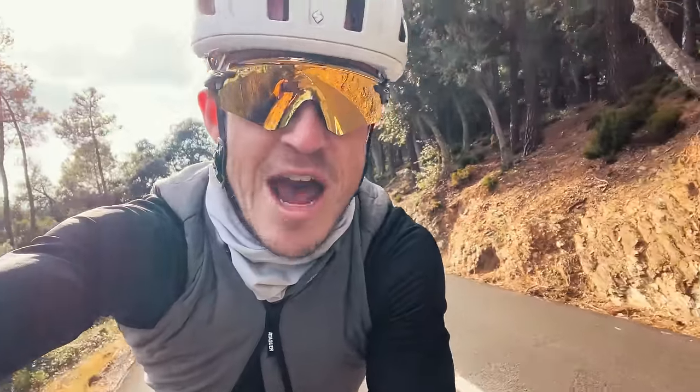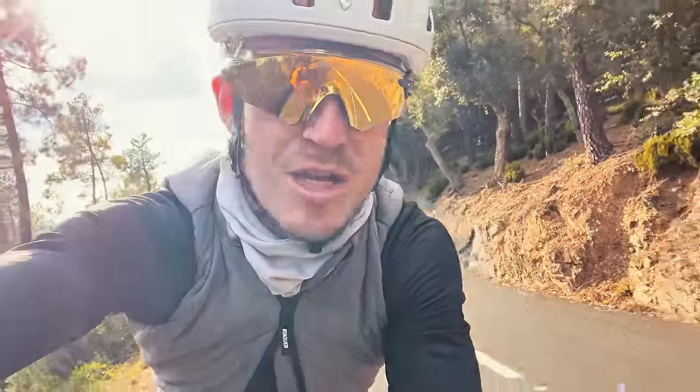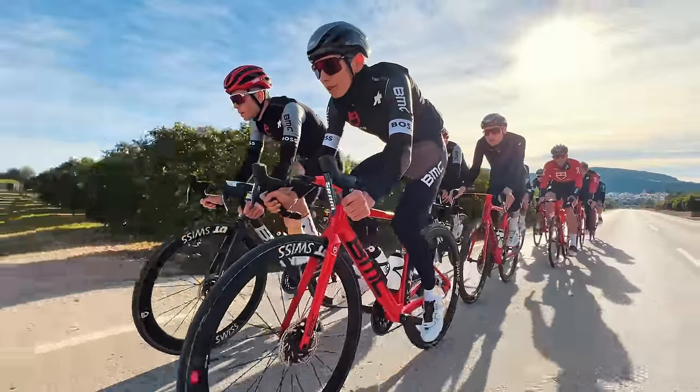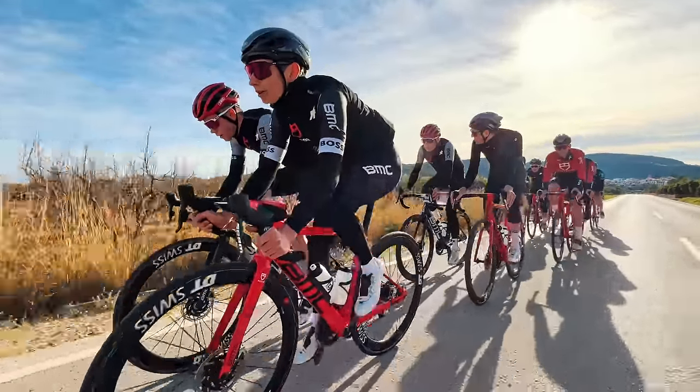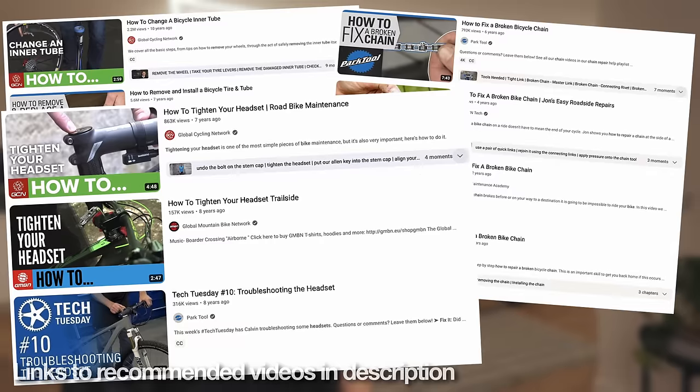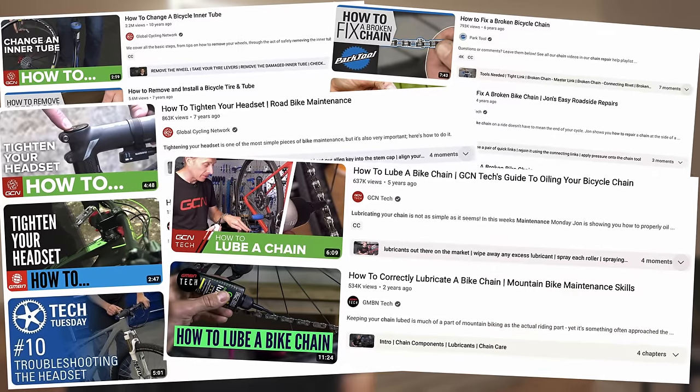It's super important to know how to use the tools and spares you've got with you to get yourself out of any situation that might arise on the road. For example, knowing how to fix a broken chain, replace a punctured tube, or tighten any bolts on your bike that may have come loose. There are a heap of YouTube tutorials out there where you can learn all sorts of skills to help you look after your bike, and I recommend learning some of the basics so you never need to rely on others while cycling.